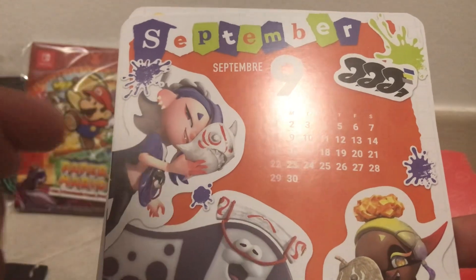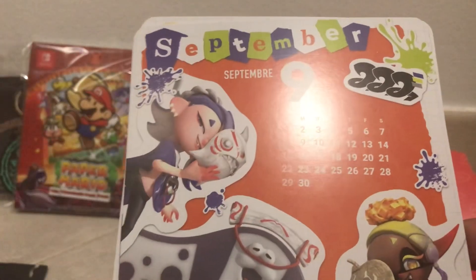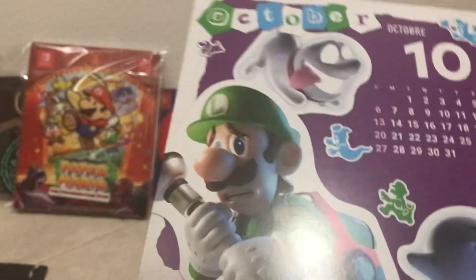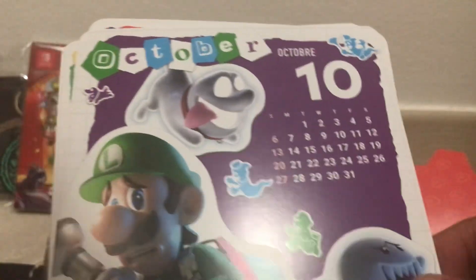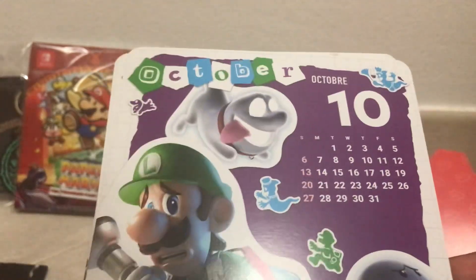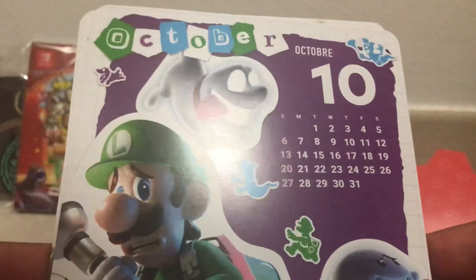For September we have another Splatoon 3 theme — this one being Deep Cut, with Shiver, Big Man and Frye. For October, obviously it makes sense to have it be Halloween-based, and the franchise most centered around Halloween is Luigi's Mansion. So yeah, Luigi's Mansion 3 — I'm actually very happy with this one, very good pick and clearly a good choice.